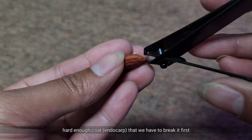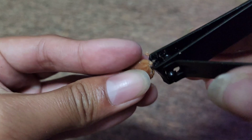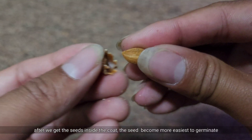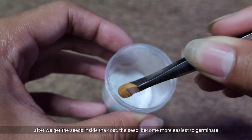The seed has a hard coat that we have to break first. After we get the seed inside the coat, the seed becomes easier to germinate.